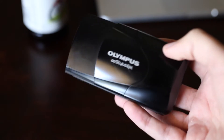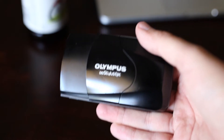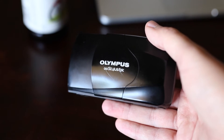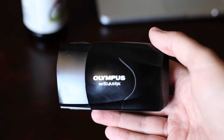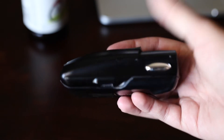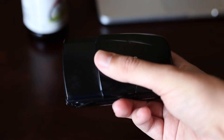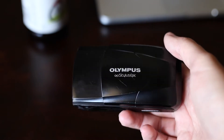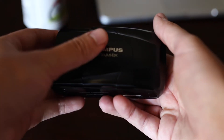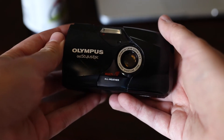Olympus first started making these in 1991 with the original Stylus, which had kind of the same body but was more symmetrical. This one's got a weird shape, but the original was symmetrical and only had a 35mm f/3.5 lens. Then they came out with the Stylus Epic, which has a 35mm f/2.8 lens.